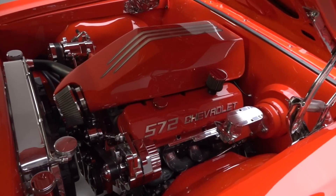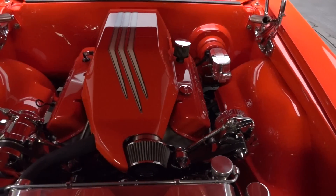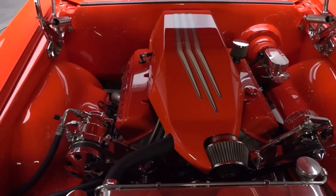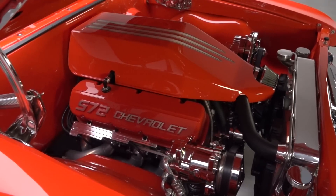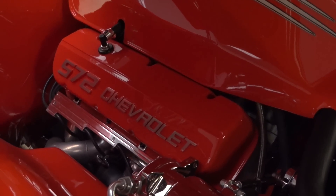Under that cowl induction hood lives one of the biggest big blocks GM has ever created — a 572 cubic inch monster that cranks out more than 600 horsepower. The only transmission man enough to live behind this killer big block is a Tremec 5-speed manual that spins 350 gears inside a Curry 9-inch.